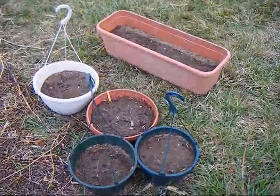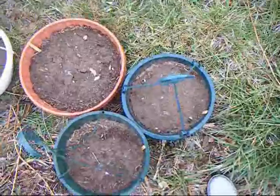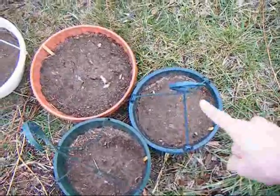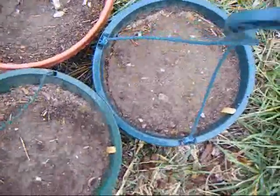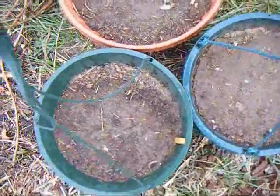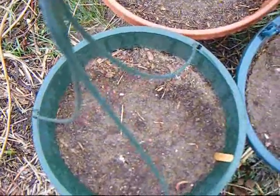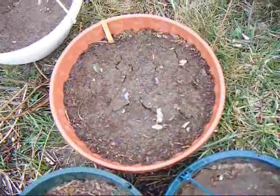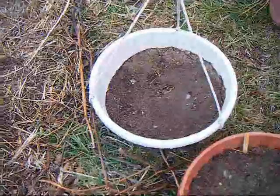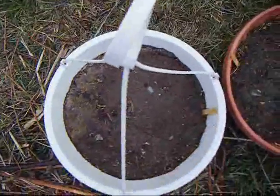This is my garden. Tomatoes and beans, and sunflowers. And in here is carrots.